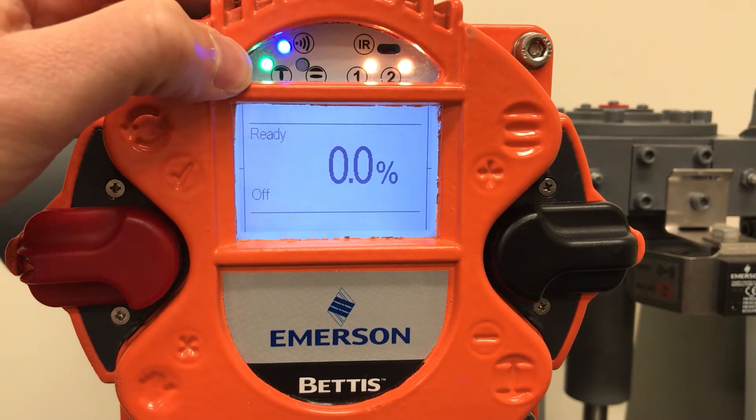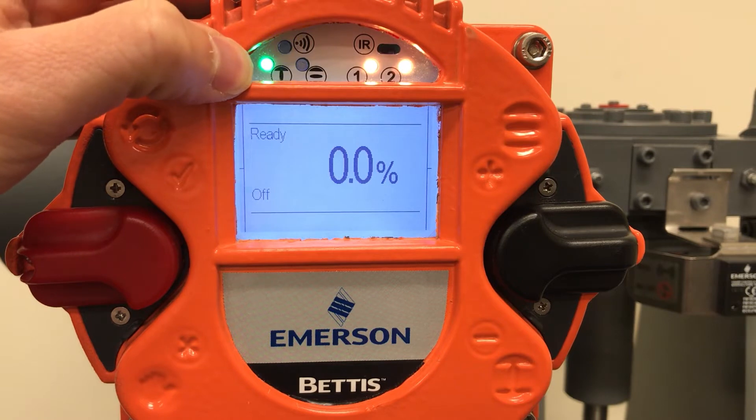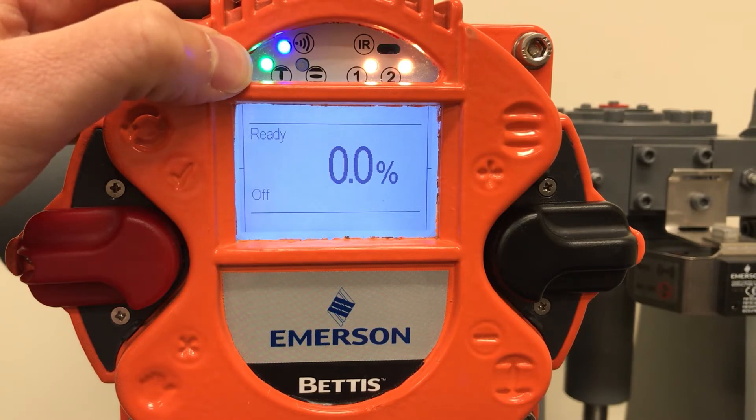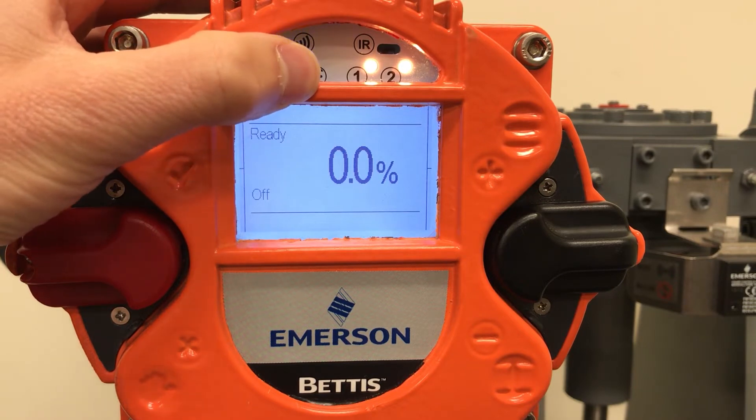The green light next to the closed disk symbol is telling me my actuator is currently closed. The symbol next to it is for open indication and has a default of red.